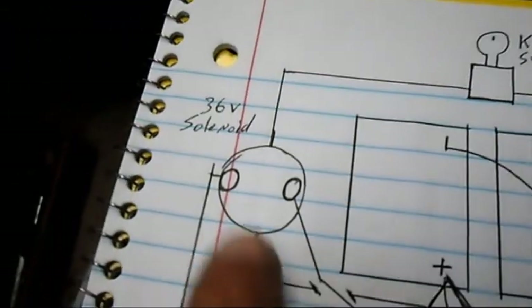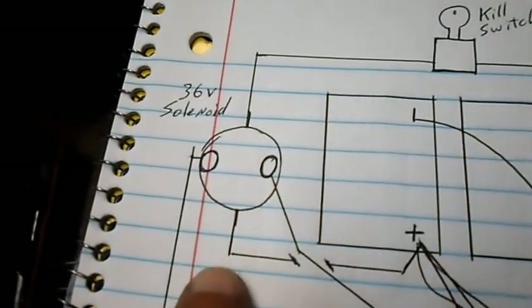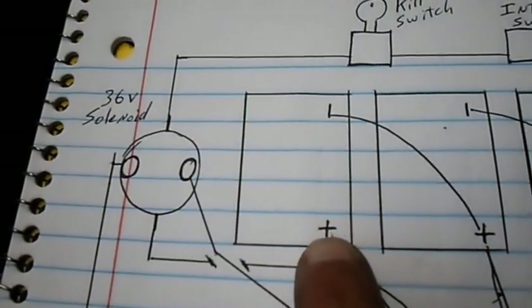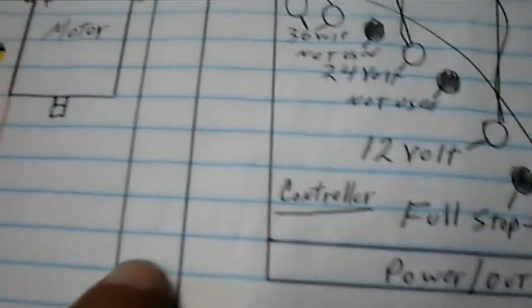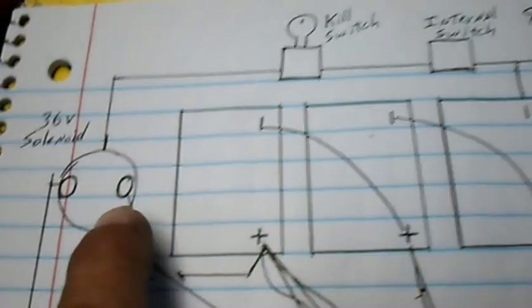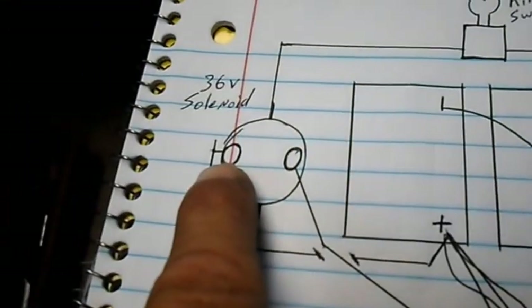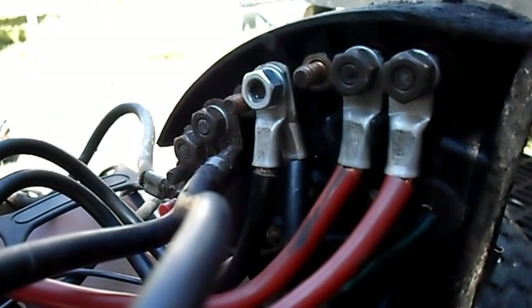We've got the hot of the solenoid — it's a 36-volt solenoid — so 36 volts goes straight to the third battery in the series. The ground, which also completes the circuit, goes around to the motor. The power coming out of our controller goes to the solenoid. As long as our key switch and our internal switch turn the solenoid on, the power will come out of the solenoid to our motor.